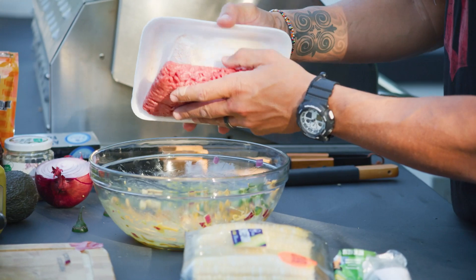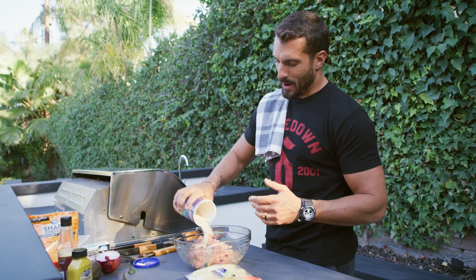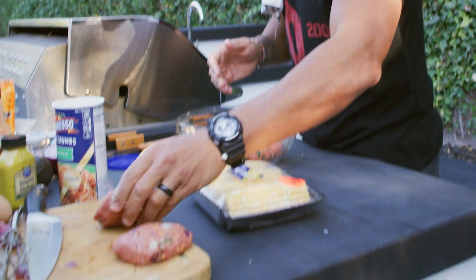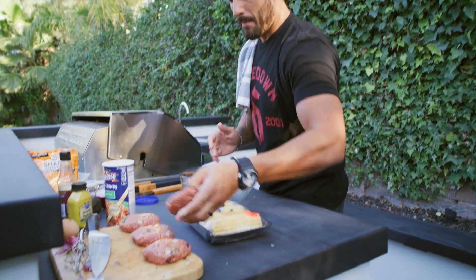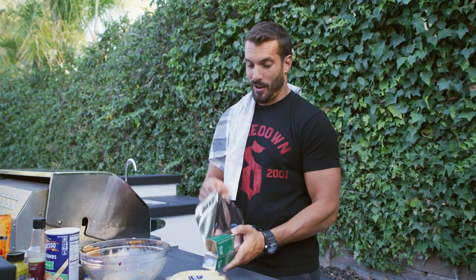Knead it around just like that. The breadcrumbs are great to hold it together a little bit. One pound for me makes about four burgers — that's one, two, three, four. All right, there we go. So many people ask me, hey, what do you do with your corn? Absolutely nothing at all.